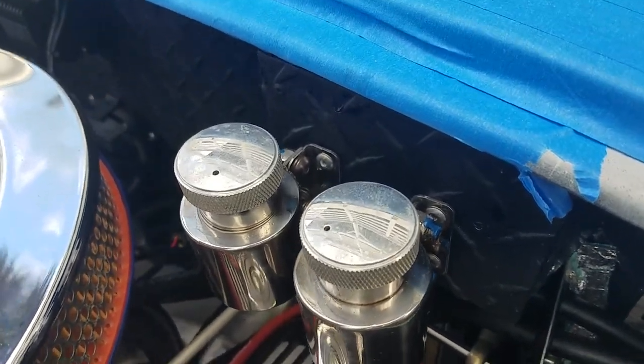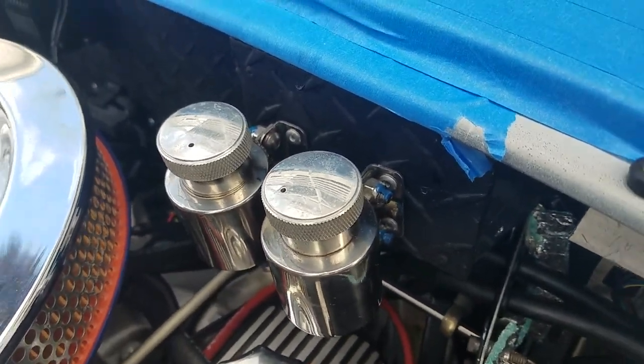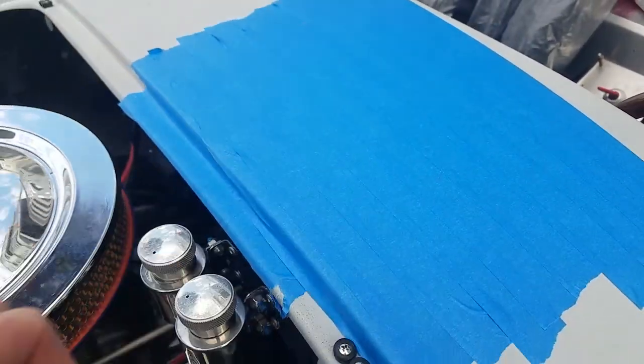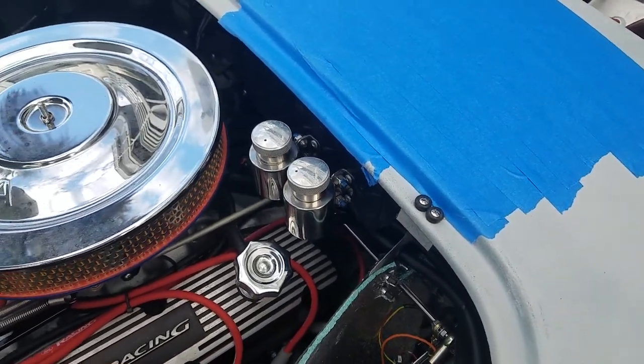The brake reservoirs are shooting up fluid when I drive and I'm not sure why. The forum suggests there's air in the lines, so I'm going to try bleeding the brakes again. All the tape here is to keep the fluid off things while I was driving around without the hood.